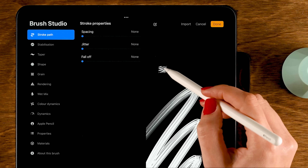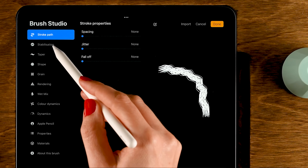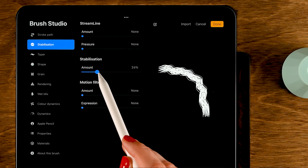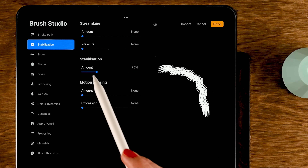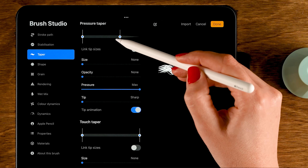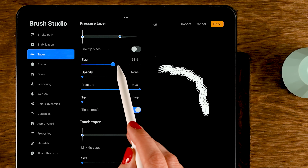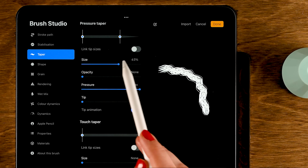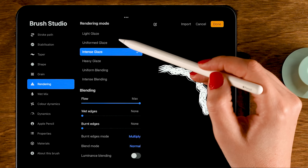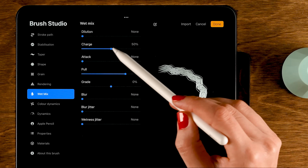Tap Done after inverting. Go to Stroke Path and turn down the spacing so there are no gaps between each dab of the brush. Turn up Stabilization to about 25 percent, just like before. Then go to Taper, move the circle to the left and set the size to around 63 percent. Move on to Rendering and set it to Uniform Glaze.